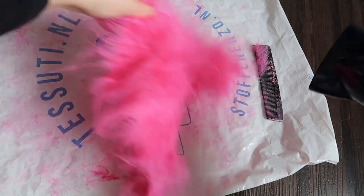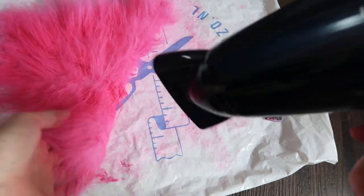I do recommend leaving it to dry with the hairdryer because the hairs will dry really fast, but the fabric underneath won't, and wet fabric is very hard to sew, so just leave it to dry completely while you're sleeping.